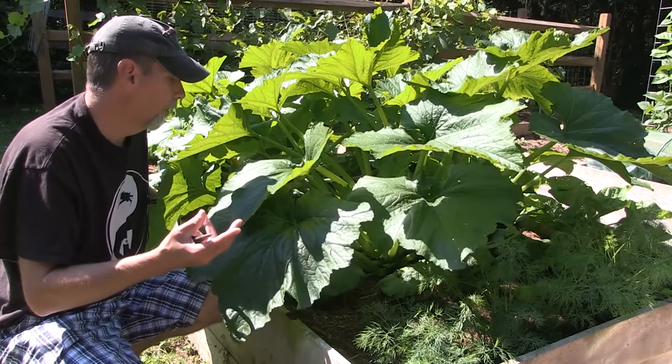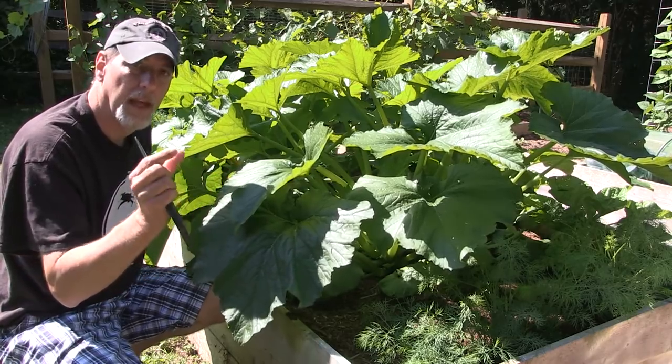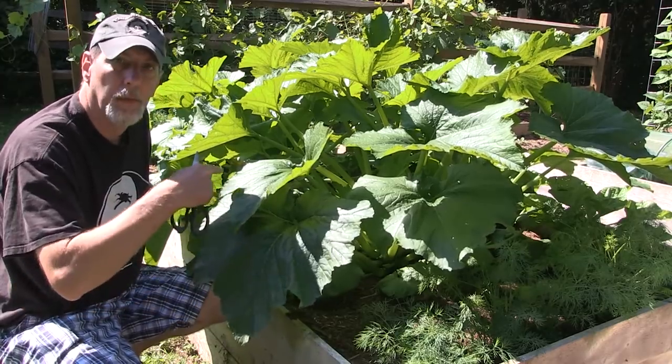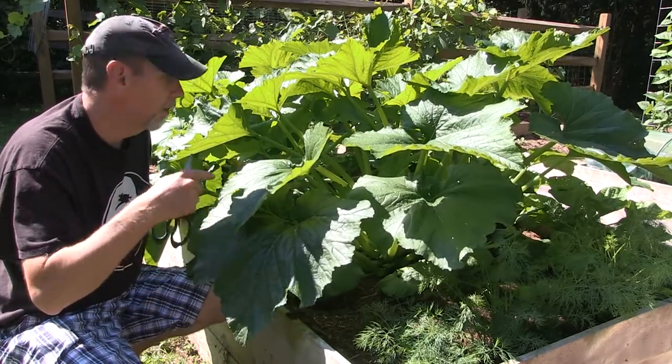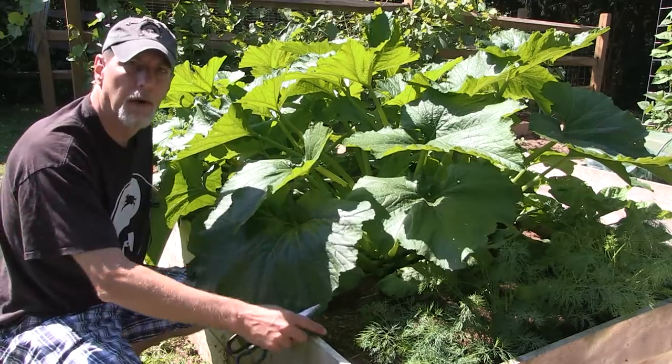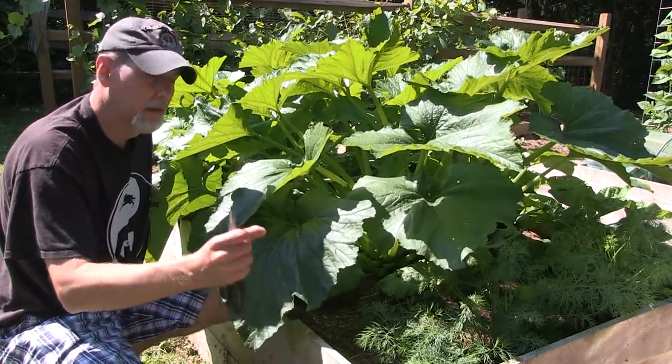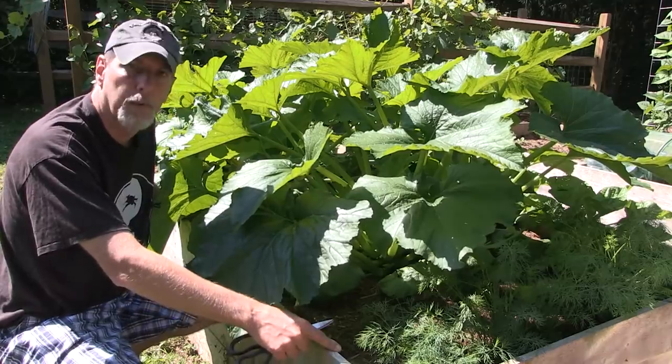Then the female flowers come in, and at the bottom of the female flower you'll see the little squash bulb. Once I trim some of these leaves back I'll kind of show you what that looks like. I do have some female flowers with the squash forming on them. So let's get to doing a little bit of pruning.